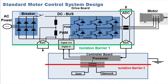A second layer of isolation is introduced when command setpoint or more advanced communications are needed to control the motor. These layers protect the user from lethal shocks and protect the communication network from being damaged.